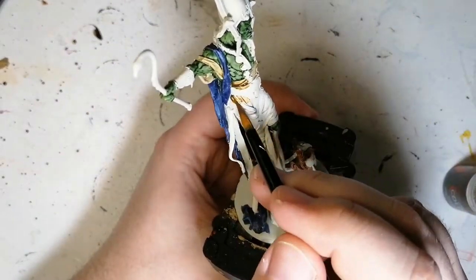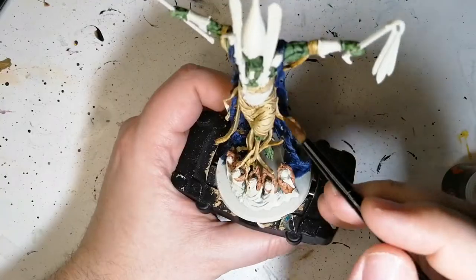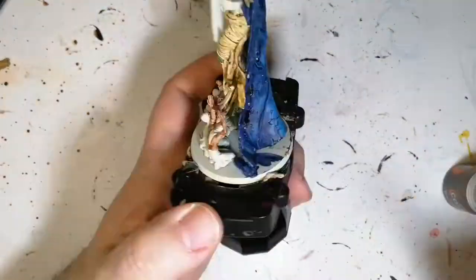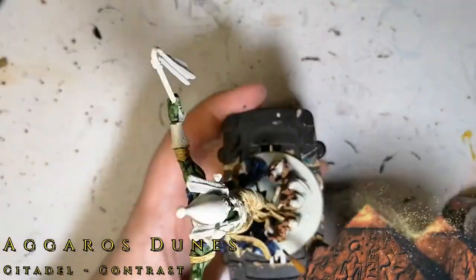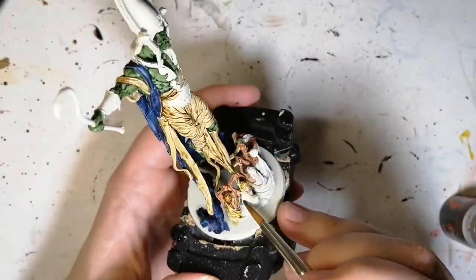Next is Skeleton Horde — we're going to do this for all his wrappings. As you can tell, the wrappings do go down into the followers as well, so I do blend one of the colors into it later on, just so there's a little bit of contrast between the followers and his wrappings. I didn't want it all to look the same.